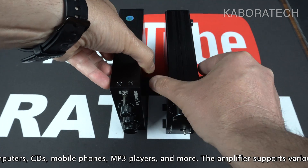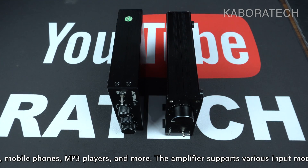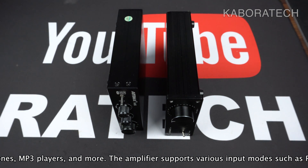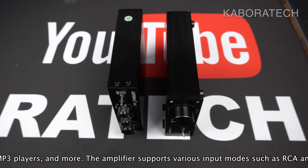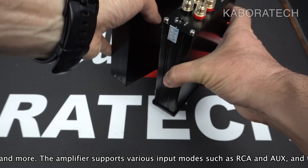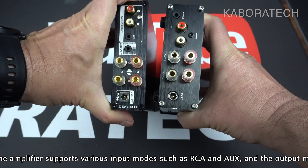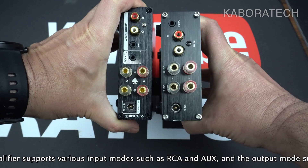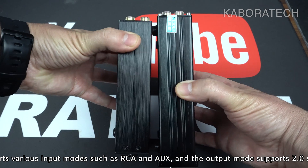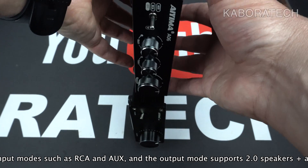The chip is totally different from the one used on the Aima A07. The size is also different. The Aima A06 does have treble and bass controls while the A07 does not. The A07 has a 300-watt output. If you want to see the review about the A07, you can check my channel for more details.